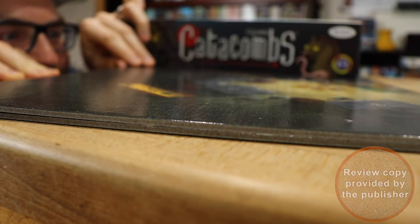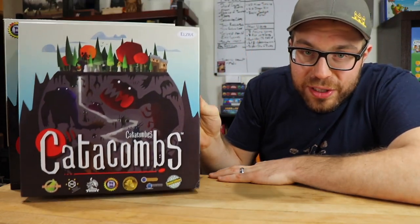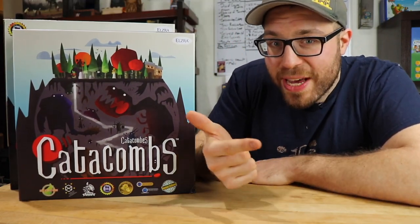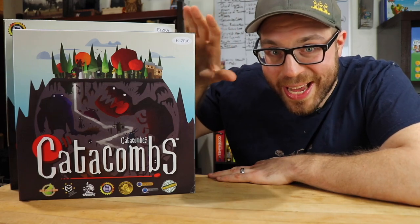Hey everyone, welcome back to the Catacombs — specifically this newer, stouter 2019 printing of the game, which is the third retail version of the third edition of Catacombs. There are some substantial updates in this box that are worth checking out.